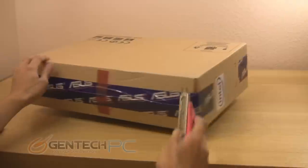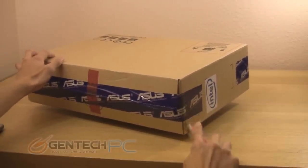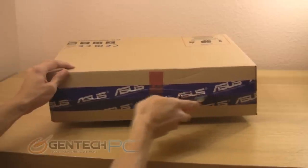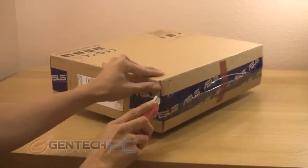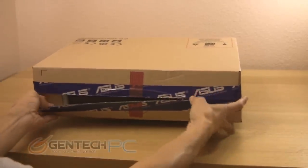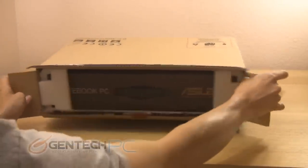Hello everybody and welcome to a brand new Gentek PC product showcase. Today we're going to be showing you the brand new ASUS S56CA. This is basically the new successor to the old N56 series — a standard everyday performance laptop that is based on being very thin and very light. However, the new S56 series is even thinner and lighter than the old N56, and is now available in both Windows 7 and Windows 8 configurations.